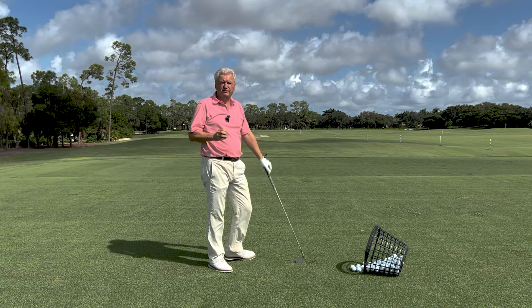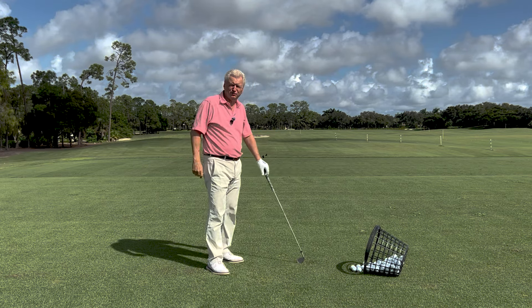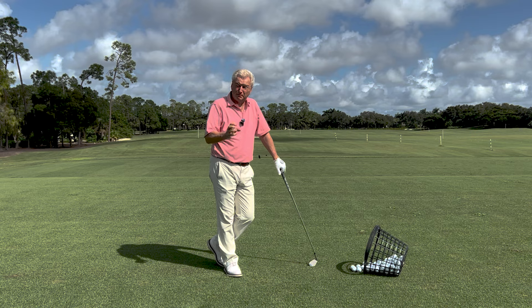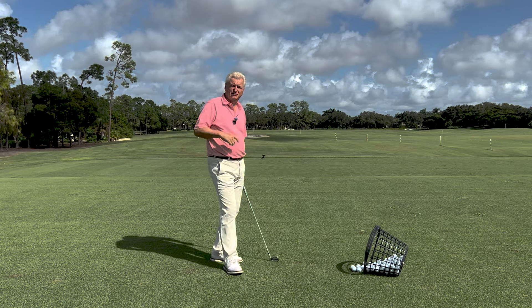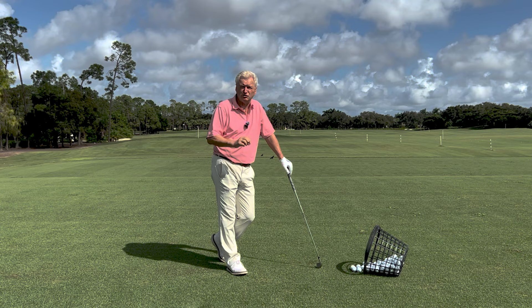Now, certainly the quality of your balance at address, the way you move the golf club — if it's complex, etc. — those things affect balance in the golf swing. But by the same token, if you work on your balance, they also help those things come out a little bit better. So let's start with a close-up look at this drill.